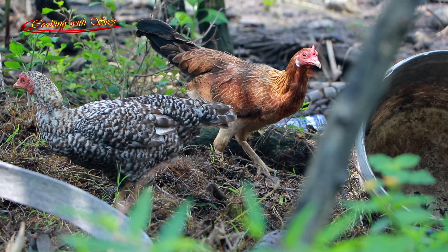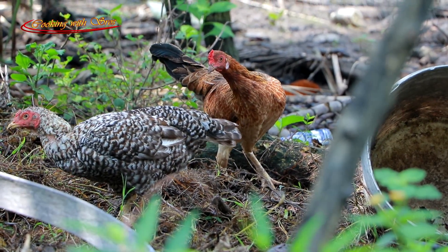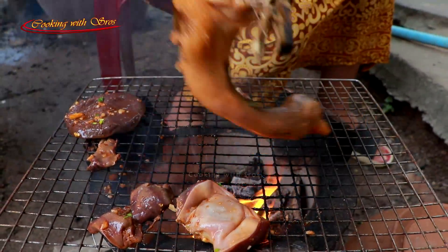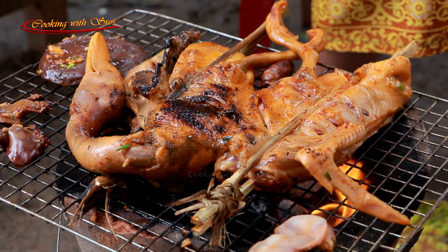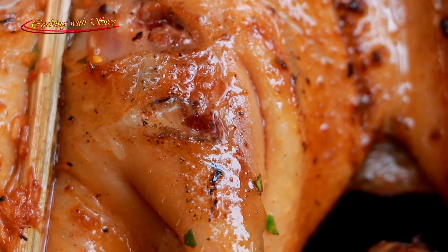We got to put the egg on it, and then we got to cook. It's a whole lot of egg. It's hard to cook, but I'm sure you can cook it.